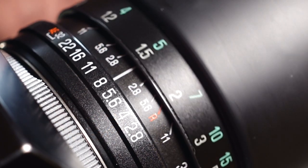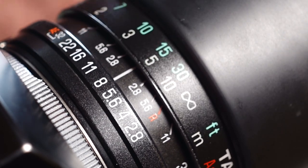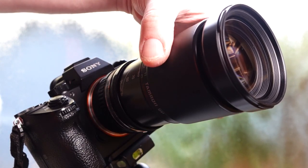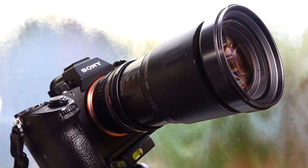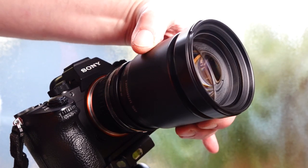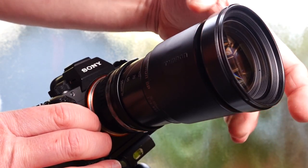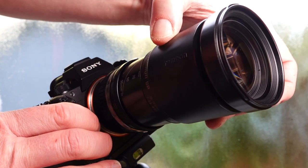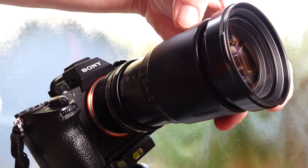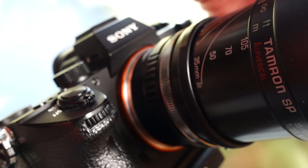A special macro function is not available. The focusing distance is just right, and the focus can be adjusted sensitively. As you can see, the front lens rotates as you focus and the length of the lens changes. Also when zooming, the length of the lens changes. But this lens is of such high quality that it is always a pleasure to hold it in my hand, or, thanks to the Adaptal II mount, to use it on various analog or digital cameras.